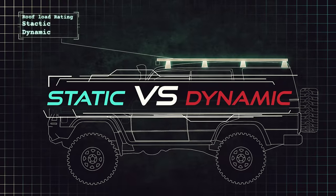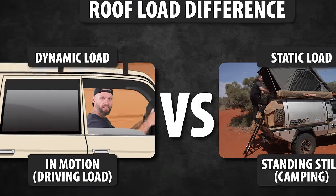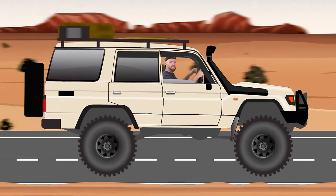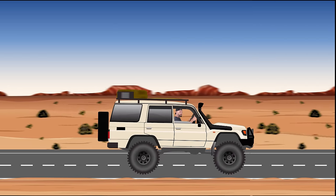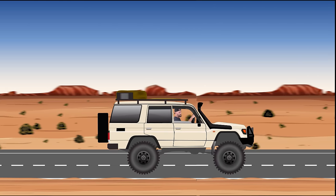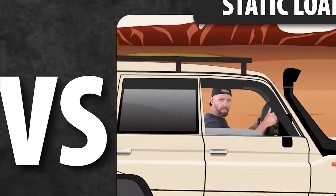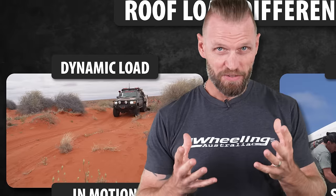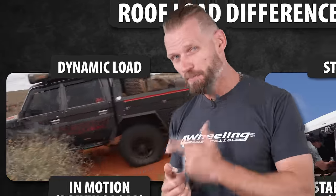Before that — static loads and dynamic loads. Dynamic is when the vehicle is moving: you're travelling, you've got the load on your roof, and the vehicle is designed to behave in a certain way. Putting too much weight on the roof changes the behaviour of the vehicle and makes it dangerous. Static, on the other hand, is when you arrive at camp. Dynamic load is what you need to pay attention to when you load up for a trip while you're on the road — that's the most important one.